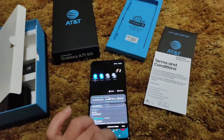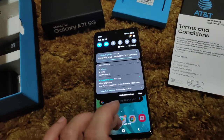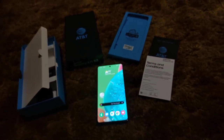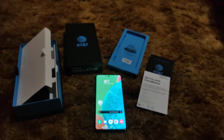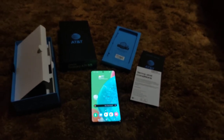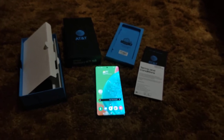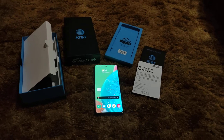This phone has Samsung DeX compatibility, so it can function as a desktop computer of sorts — I thought that was really cool. It doesn't have wireless charging, but it does have NFC and Samsung Pay. Hit me up in the comments and let me know what you think. Until next time, peace.